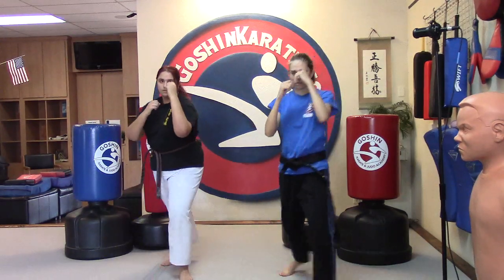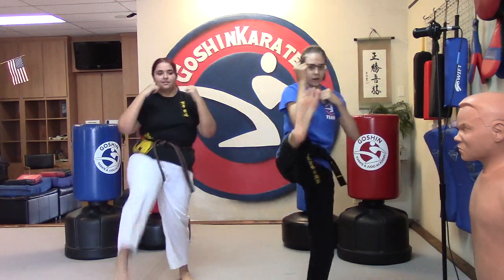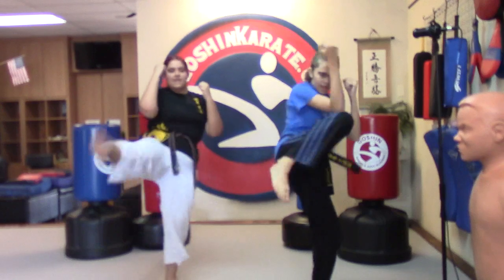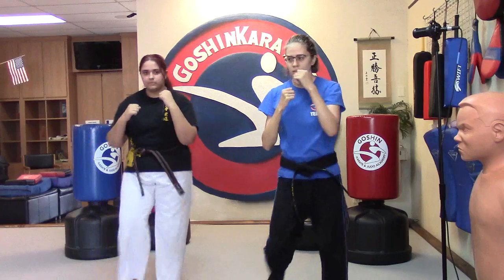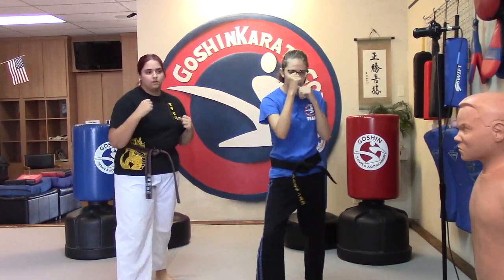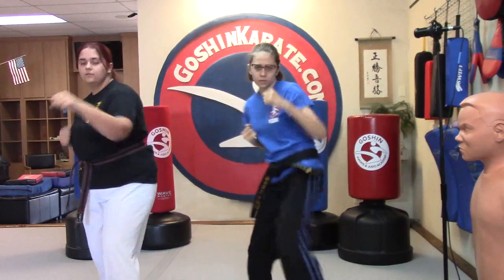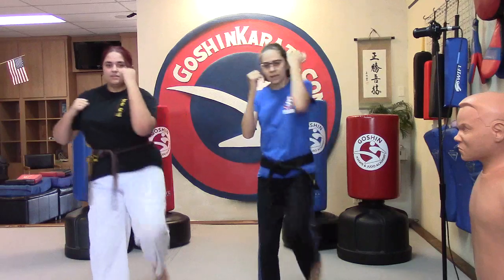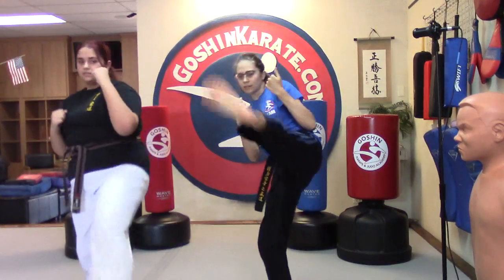Alright. One — kick and punch. Two. Three. You can use that in sparring class. Four. Now they're stepping forward and closing that distance, closing that gap. Six, seven, eight, nine, and ten. Switch feet. One, two, three, four, five, six, seven, eight, nine, and ten.